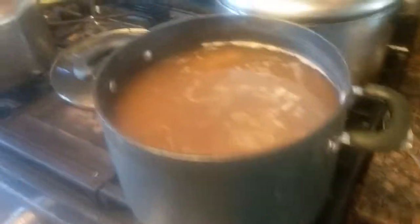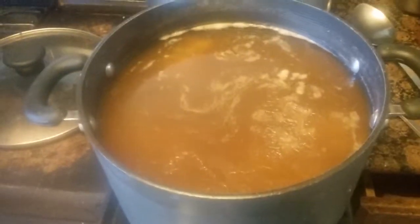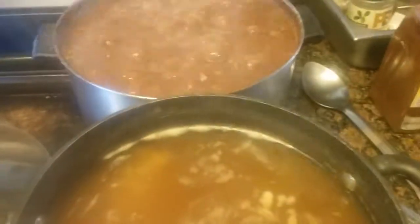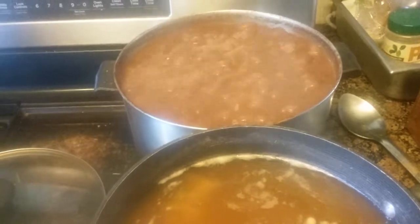I have so many beans that I think I need to go to therapy over it. I thought it was so easy to work with beans, but it really, really is a challenge.